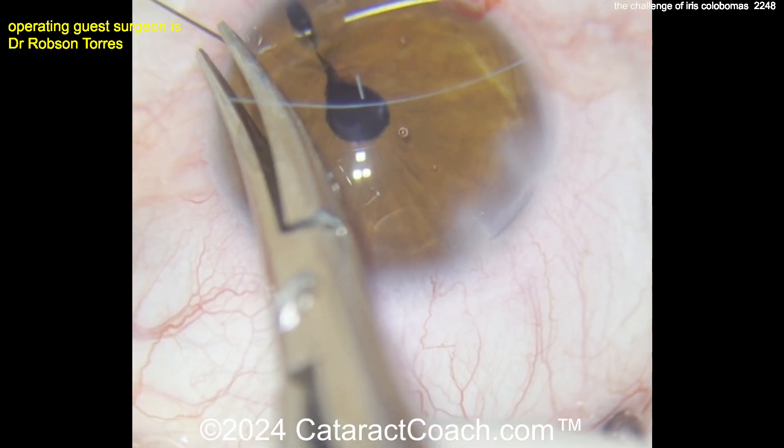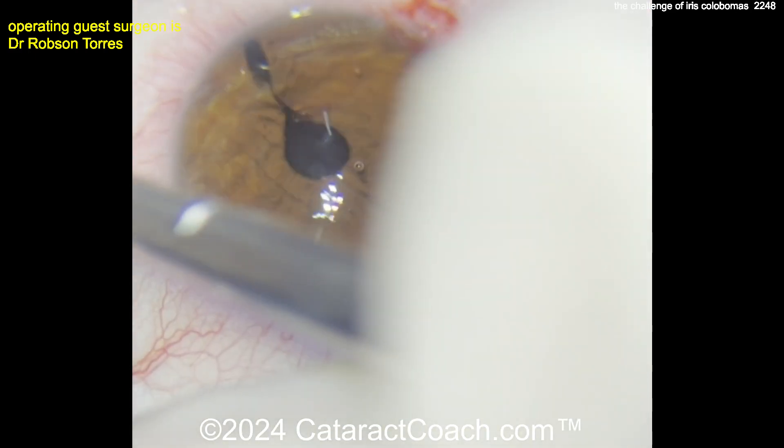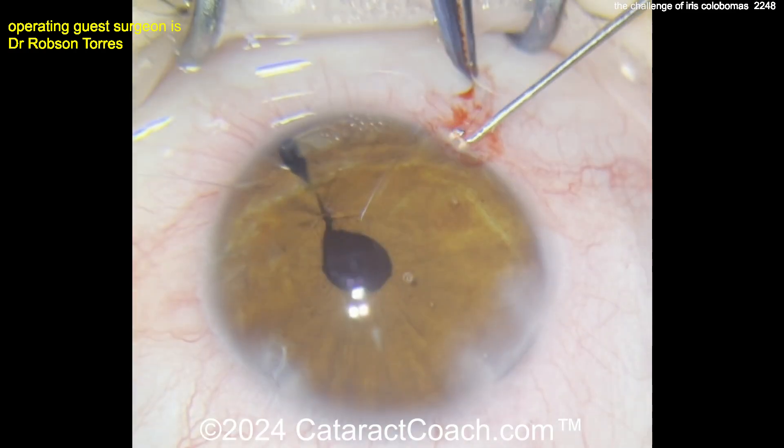This procedure of suturing everything up does take a lot longer than you might anticipate. Don't do a quick, hurried surgery thinking you'll get this done in about 10 minutes — there's just no chance.